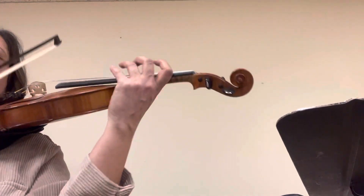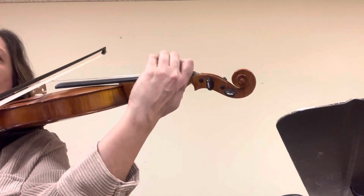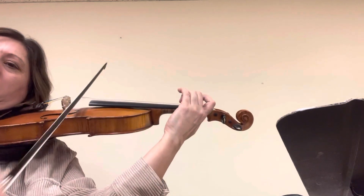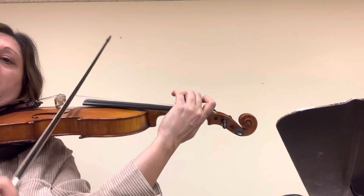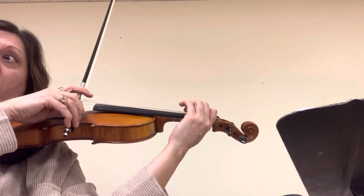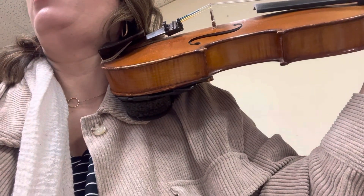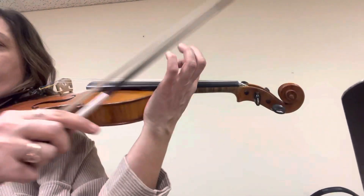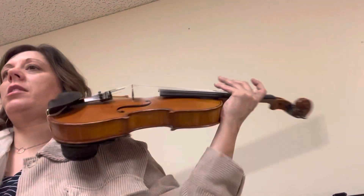Okay, page two, starting on the 2D where it says 2D. Ready? So on that phrase, you want to start here and gradually get to the frog. And then before the B, in measure, there's a lift right there. There's lifts there, just like on page one.